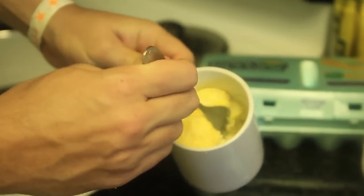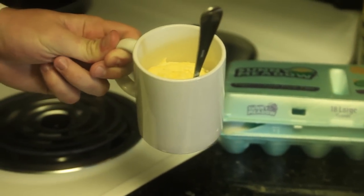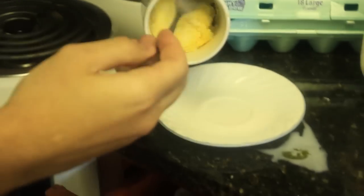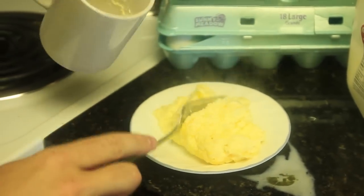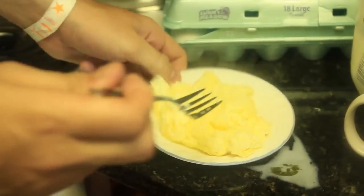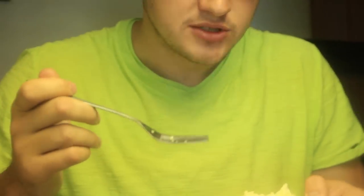Alright guys, we got our cooked eggs. Look at this — look how amazing is that. Let me put it on the plate so you can actually see. Isn't it amazing? I gotta taste it for you. Hot? Mmm. Don't forget to put a little bit of salt.